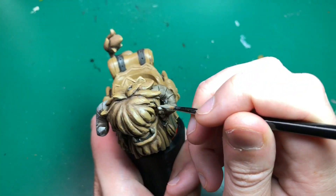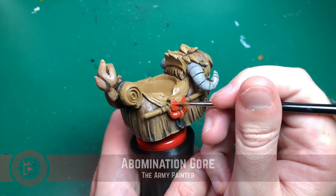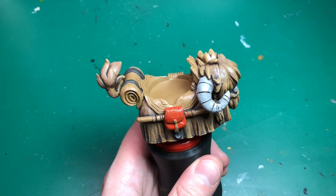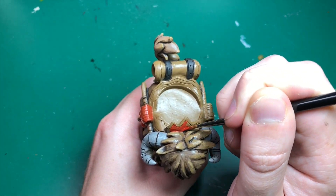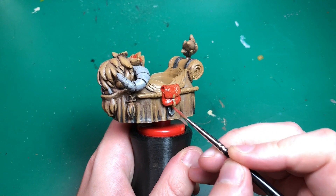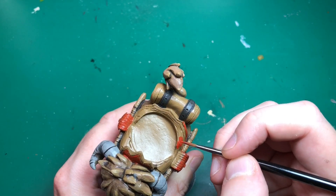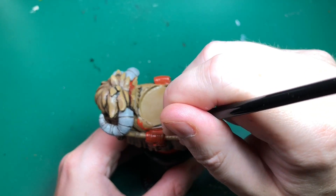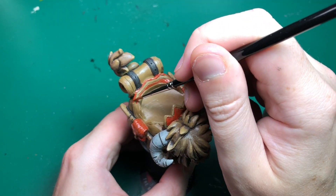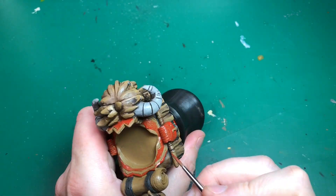I'm going to use Filthy Suit again, watered down heavily with about 50% water, and just paint back in most of the base color on those horns, leaving the recesses with that Deep Shade inside. Then I'm going to use Abomination Gore — it's quite dark but quite a bright red. This is going to paint the saddle bags and the seat, the outer edge and inner edge of the seat. I'll leave some bits for gold, and I'm also going to do that rolled-up magic carpet on his back in this red as well.